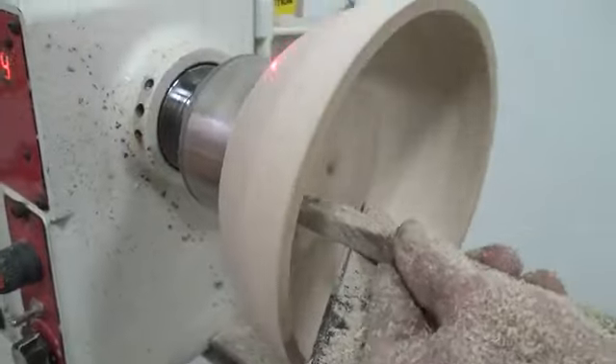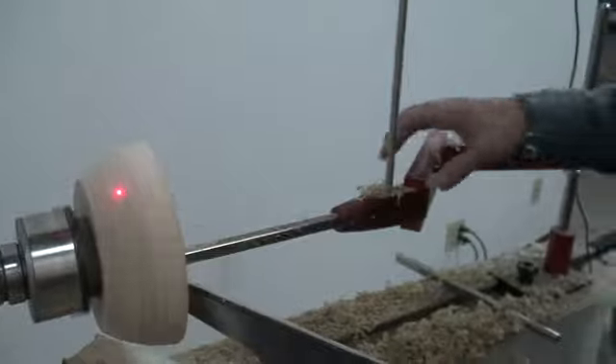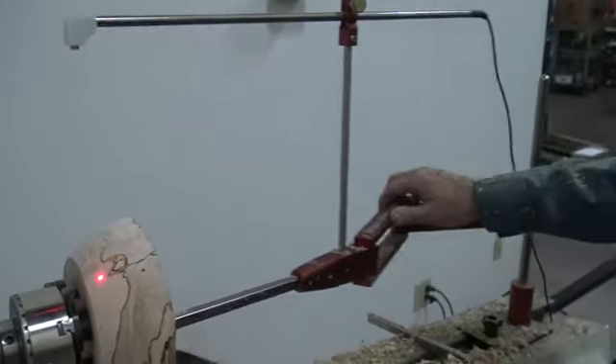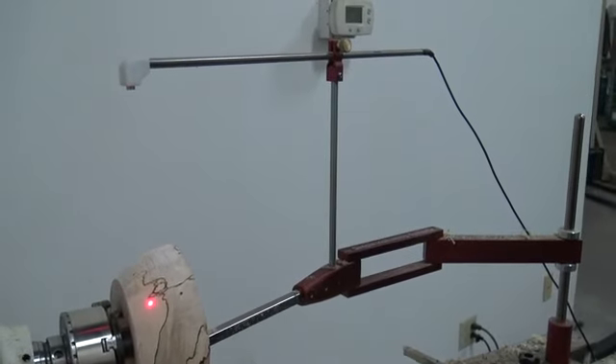There you go. Simple Turner and Hollower from Harrison Specialties, and the simple hollowing system with the laser guide. Thanks for watching our video. Hope that helps.